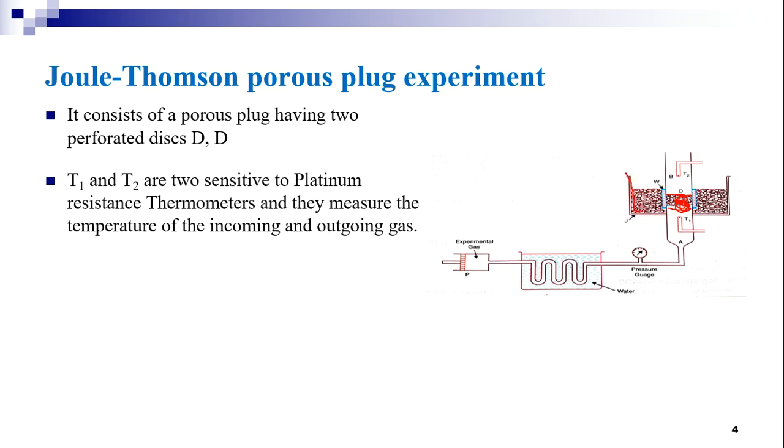The porous plug is fitted in a cylindrical wood W, which is surrounded by a vessel containing cotton wool to avoid exchange of heat from the surroundings. This also acts as a thermostat, providing thermal insulation for the porous plug where the gas will be passing through.